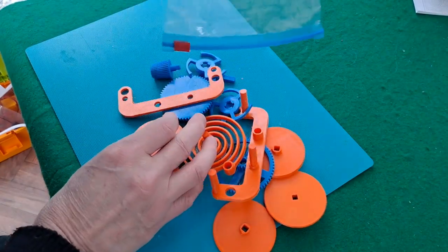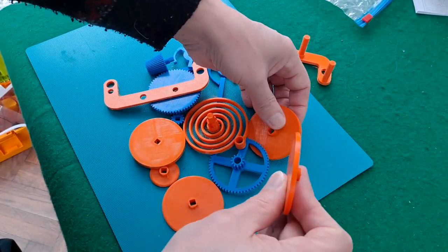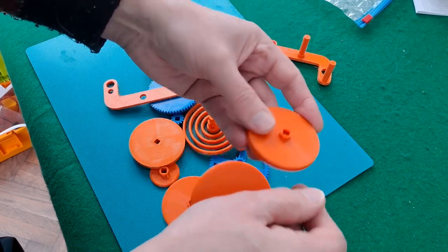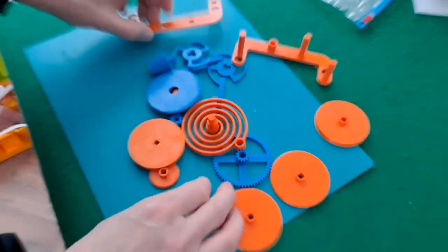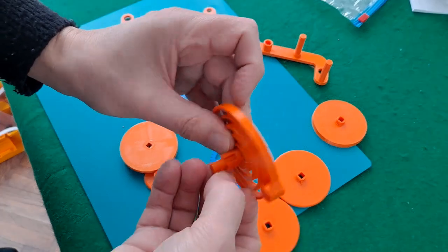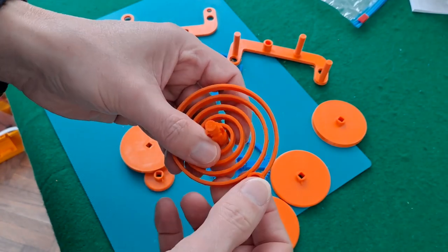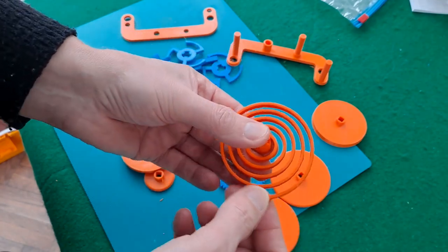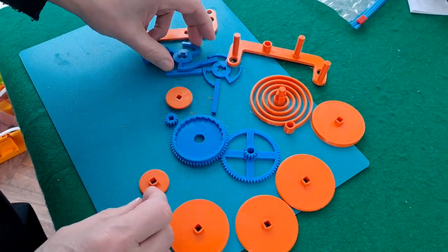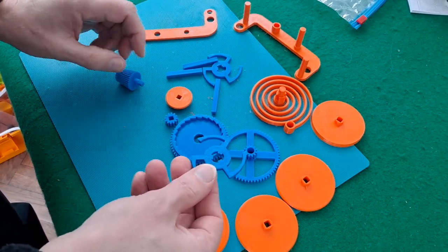I've printed more parts than I need because I've printed the plane wheels and the ones with slots in them that you can put rubber bands or rubber tires around. I haven't cleaned these up at all yet — got a little bit of stringiness from the new filament. That's our spring. I probably ought to go and look at the instructions, to be honest.